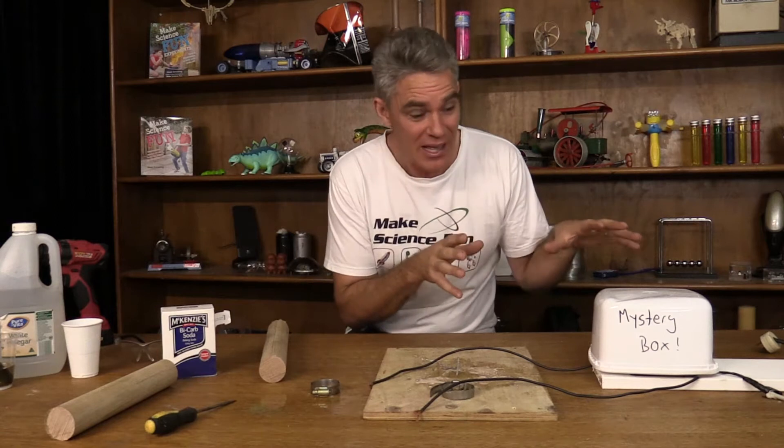Today we're going to be doing Lichtenberg fractal high voltage electrical burning. Now this is super dangerous, so I've hidden the high voltage source from you because I don't want anyone to go out and do this themselves at home — literally people kill themselves doing this.